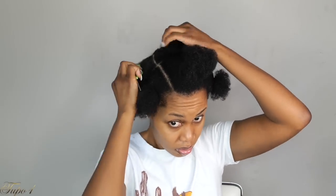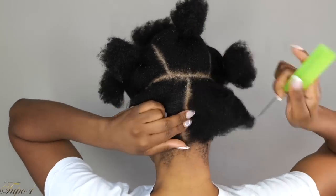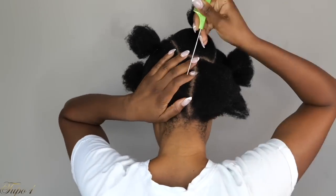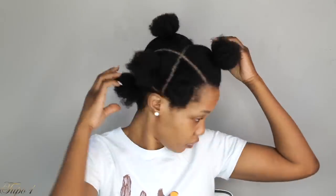If you struggle at sectioning, follow the front line the same way you did the front section and you'll be fine. The last section I'll have two pieces. I wanted to do jumbo braids because we want something quick — 30 minutes and you are out the door. Once I'm done sectioning, I have eight sections, so I'll have eight braids.